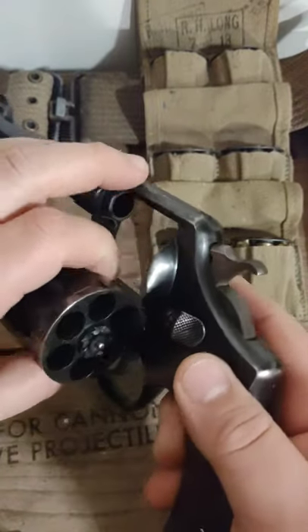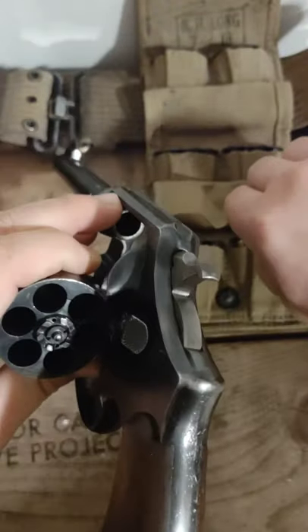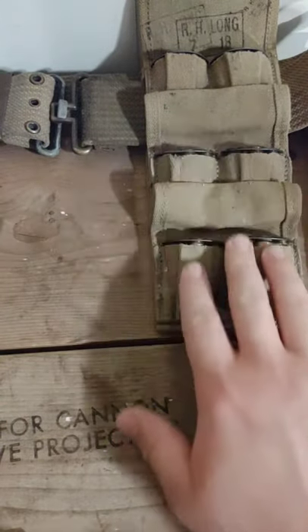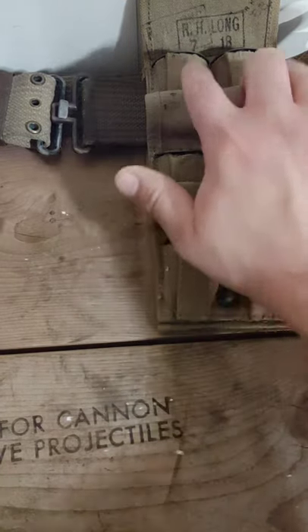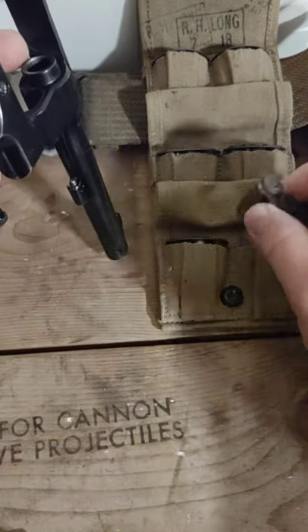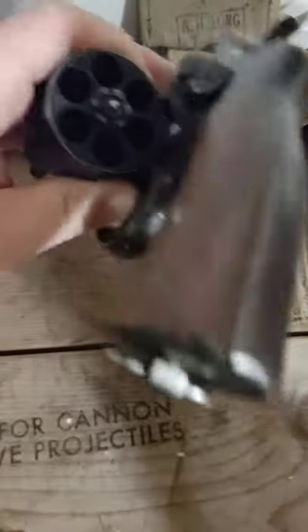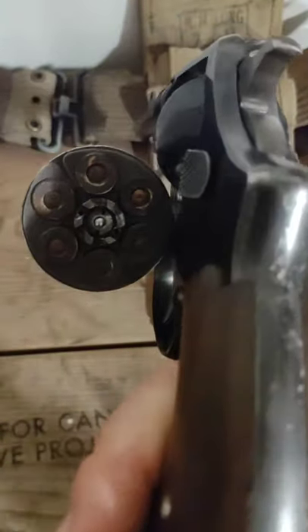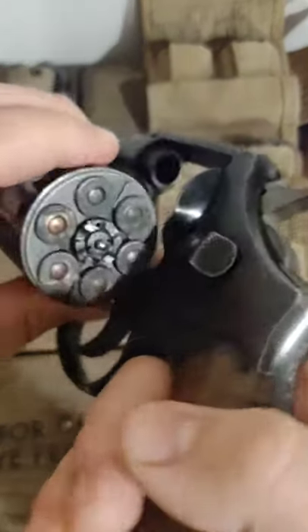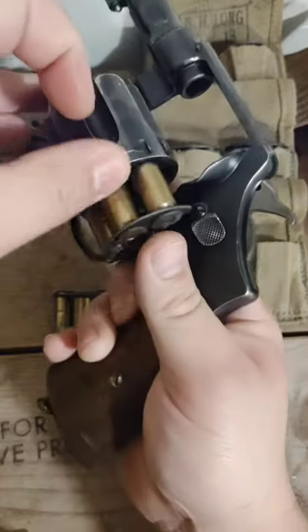These guns took half moon clips, so you couldn't fire a round without having a moon clip because it could potentially get lodged in there. This is the quick reload ammo carrier pouch for this revolver — three rounds in each pocket, so three reloads essentially. Each half moon clip holds three rounds. This is original 1918-dated .45 ACP ammo. It's much slower doing this one-handed on camera, but that is how you would do a quick reload — just take it right off your pouch and load them in.